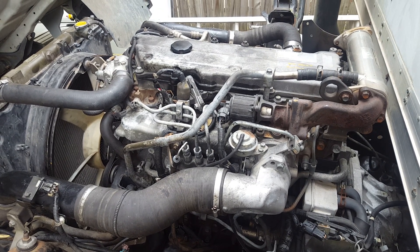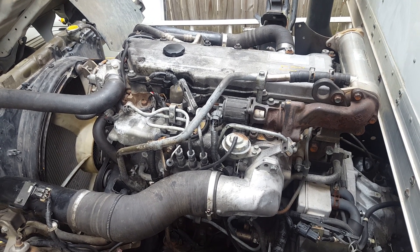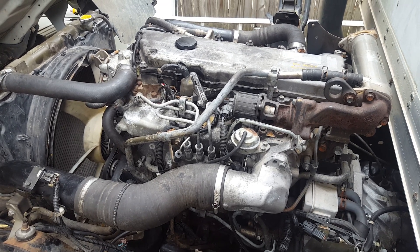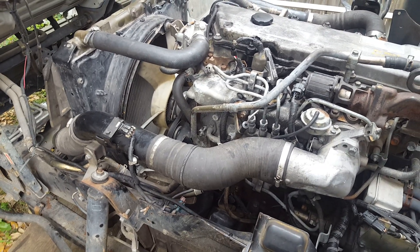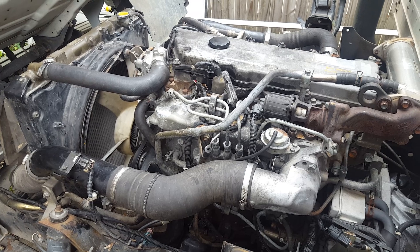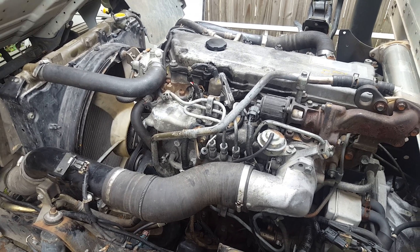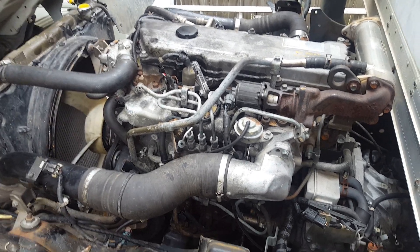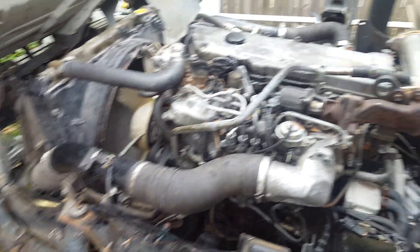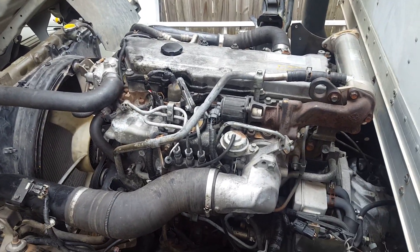If you want to see how to do a compression test and find out what could be wrong with this engine, follow me and check out my newest videos. Stay tuned and I'll see what I can figure out. In the meantime, if you guys have any ideas of what could be wrong, post it in the comments below. Thanks for watching.